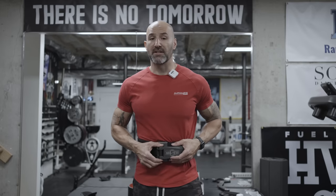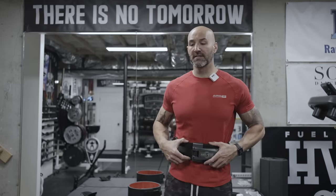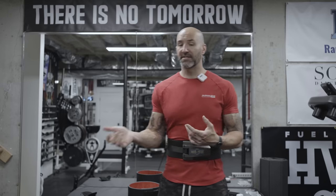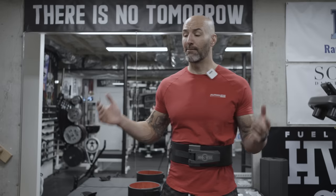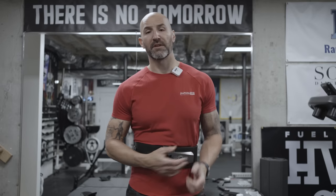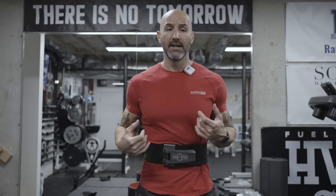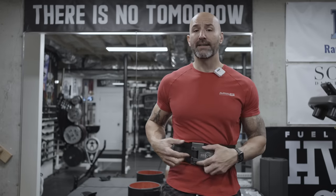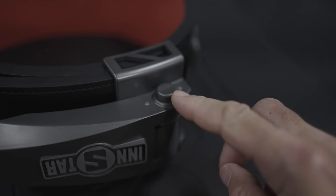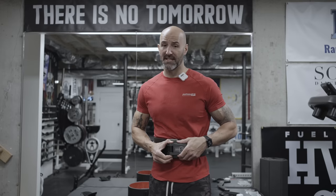Typically what you'd do is put the belt on initially loose, sit around, play on Instagram, drink your pre-workout, talk to people if there's anyone in your gym, and then when you're ready to do your set, walk up to the bar and tighten it to the point where you need to be. Do your set — 5,000 pound curls — and then when you're done, there's a small release button on the bottom of the ratchet lever that makes the belt loose again.